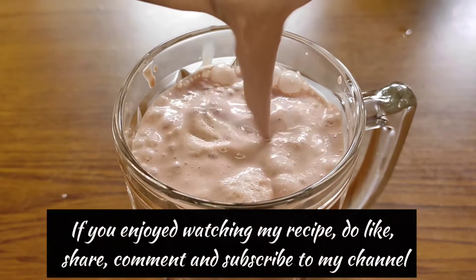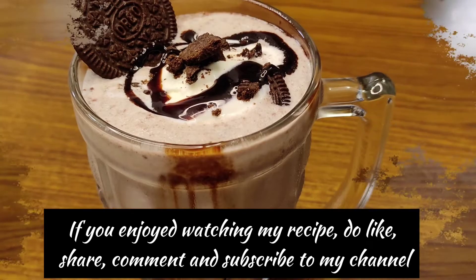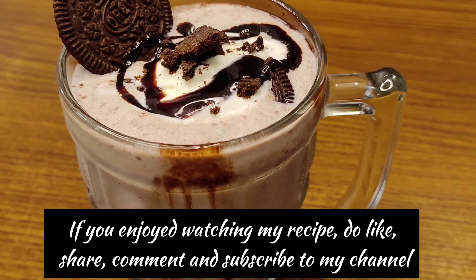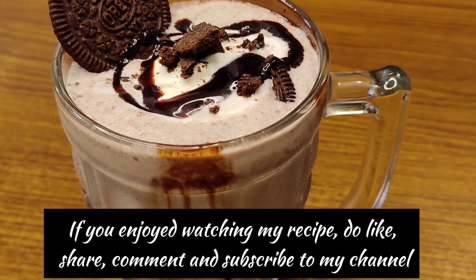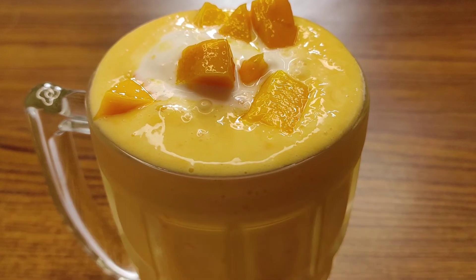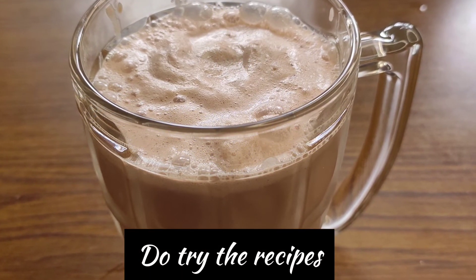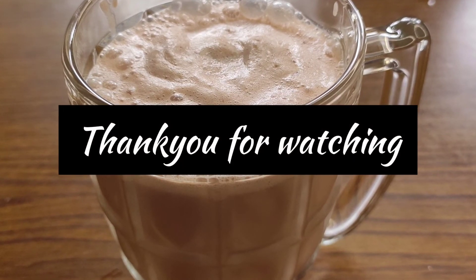It is very simple to make these 3 recipes — do try them. We are ready with our Oreo milkshake, mango milkshake and hazelnut milkshake. If you like my recipes, please don't forget to like, share, comment and subscribe. Thank you for watching — do try the recipes, they will be very good and simple to make. Thank you for watching.